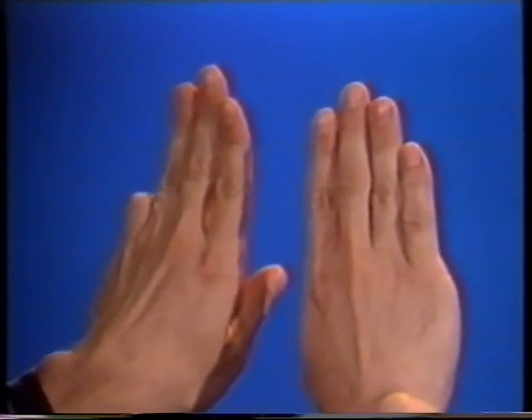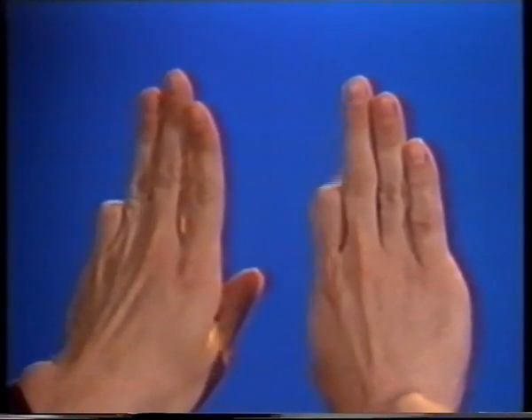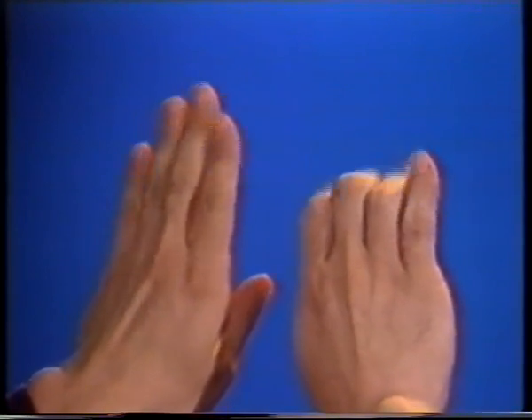With your left hand, bend down the fourth, and your right hand, the first, second, and third. Now switch between the two.